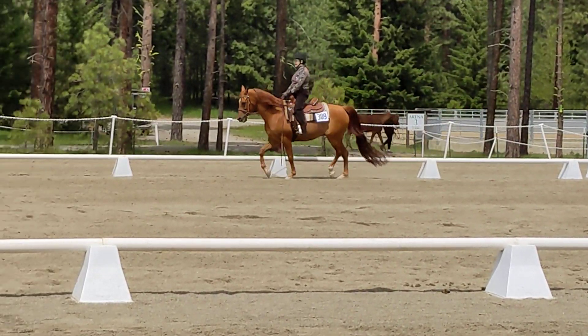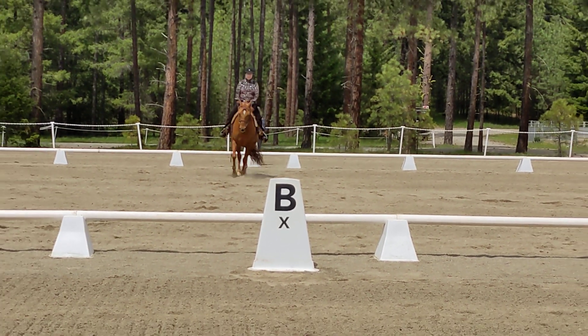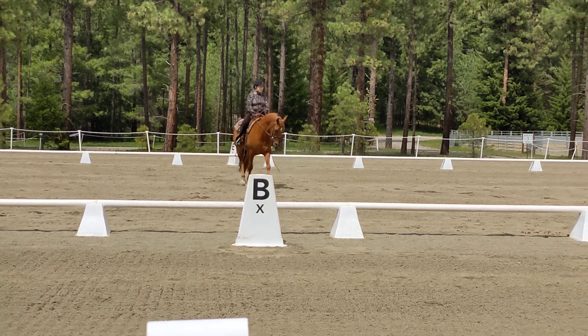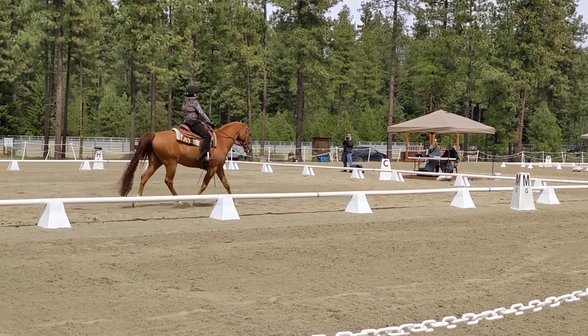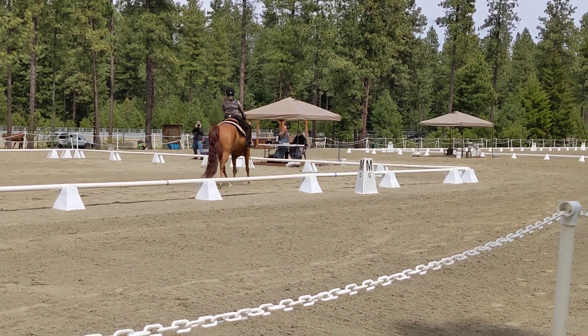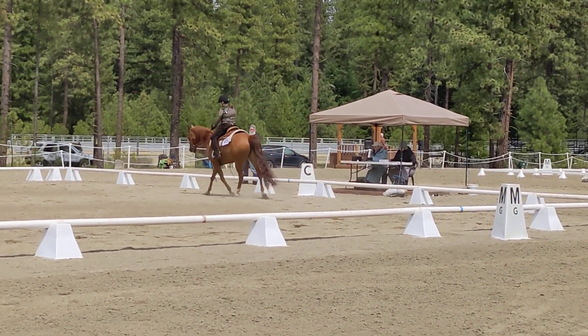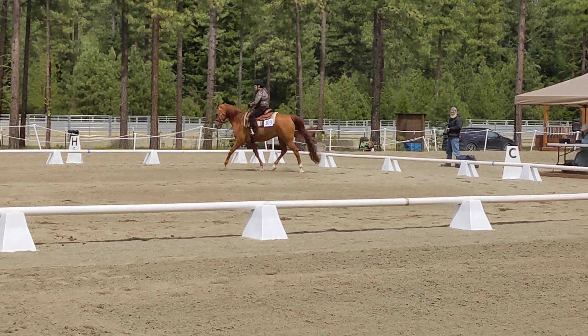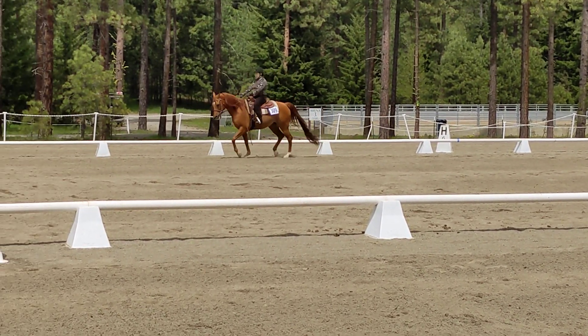F, circle left, 20 meters, working trot. Before F, develop working canter on the left lead. F, circle left, 20 meters, working canter. Before F, develop working canter.